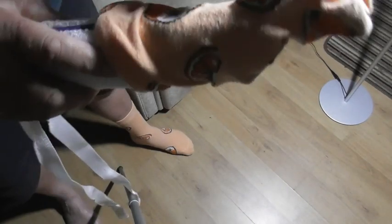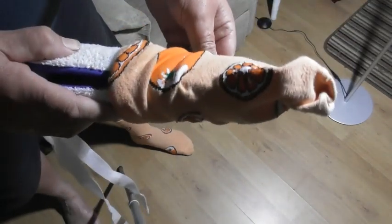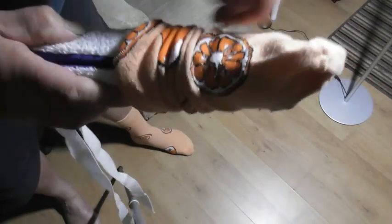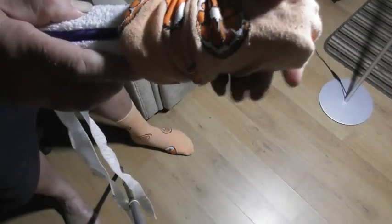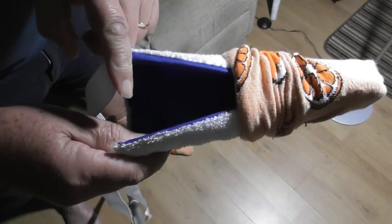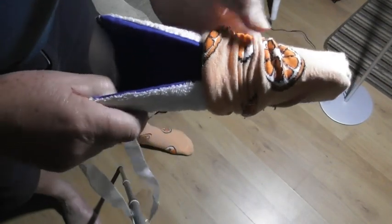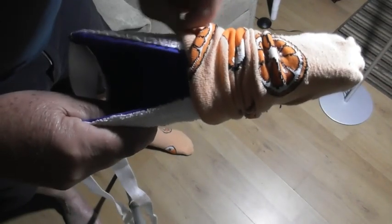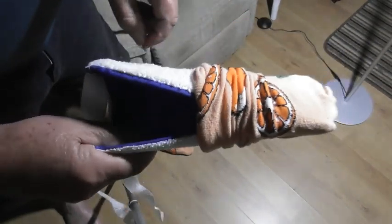Pull that on. What I do is pull it right up until the foot is completely onto the bottom of the sock aid. I found it's best not to bring the sock too far up here, otherwise you'll find it quite difficult to get it onto your foot. You'll just have to try by trial and error to see how this works best for you.